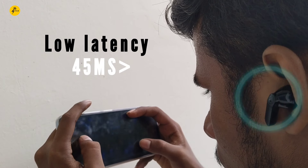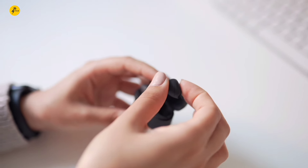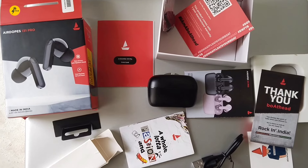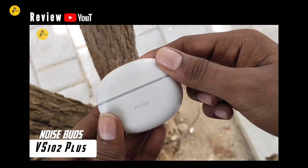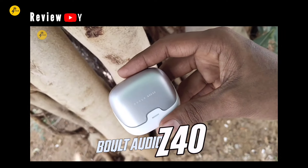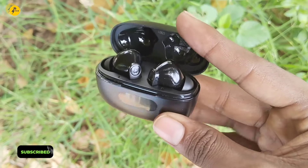When selecting TWS, set a fixed budget and use filters to find the right one with the extra features you need. Also consider brand reputation — check TWS reviews before buying. Checking brand reputation and user reviews helps you make a better purchase decision.